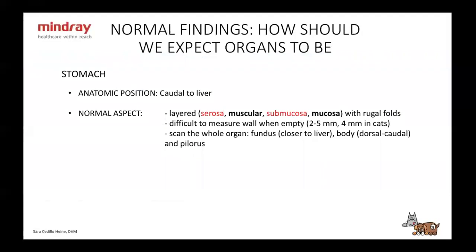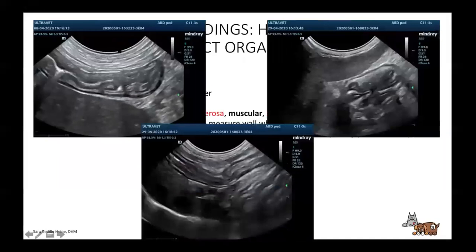The stomach is caudal to the liver and it is layered: hyperechoic serosa, hyperechoic submucosa, hyperechoic muscularis, and hypoechoic mucosa. It has rugal folds that can make it hard to measure the wall when empty. Wall thickness should be less than 5 mm in dogs and less than 4 mm in cats. Scan the whole organ — start from the fundus near the liver, through the body which is dorsal and caudal, and then look at the pyloric area on the right side.